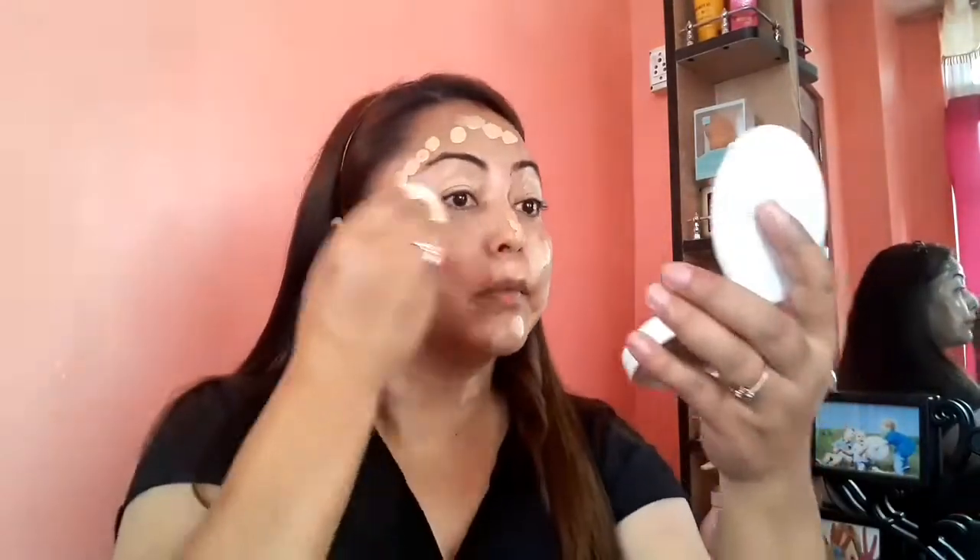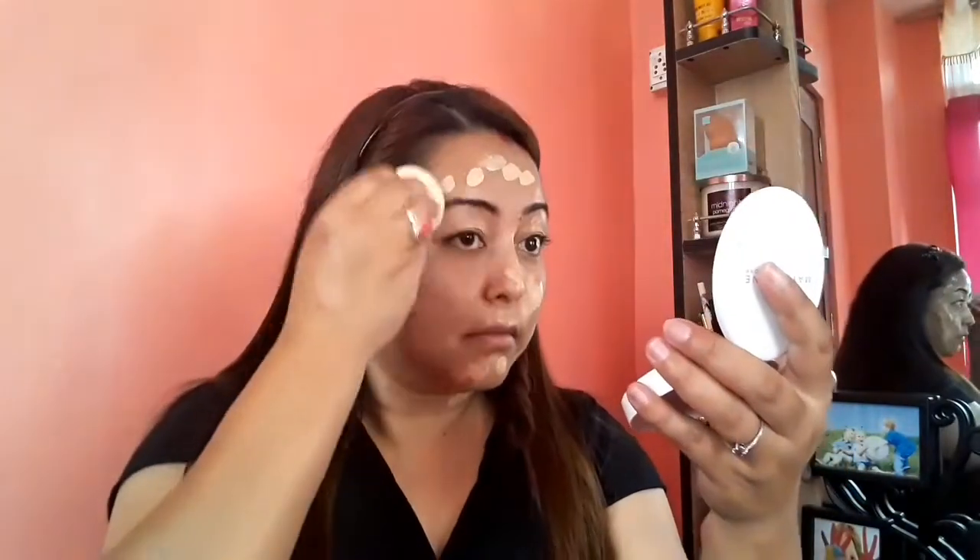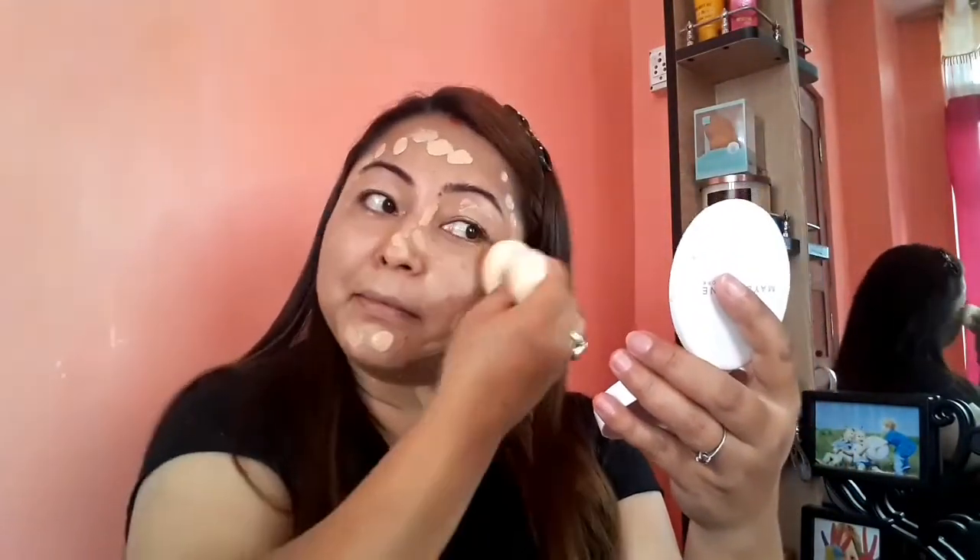Now I'm going to apply my favorite foundation from Maybelline. I'm going to take two pumps of it at the back of my hand and apply it over my whole face. I'm going to blend it using a wet beauty blender. Friends, if you use this foundation, you have to use a wet beauty blender because it dries up very fast.